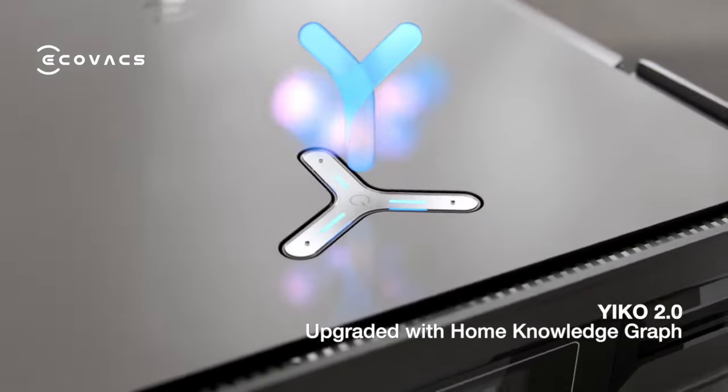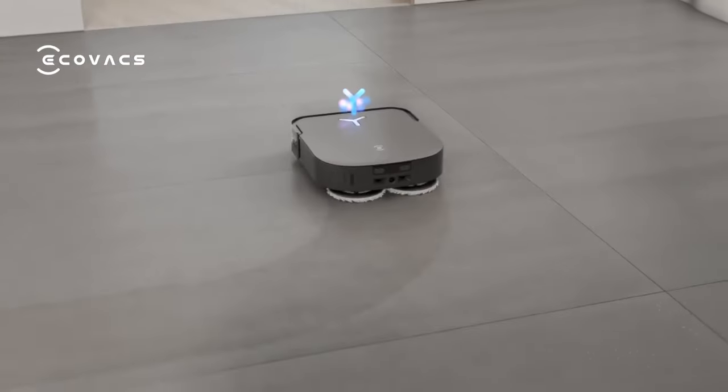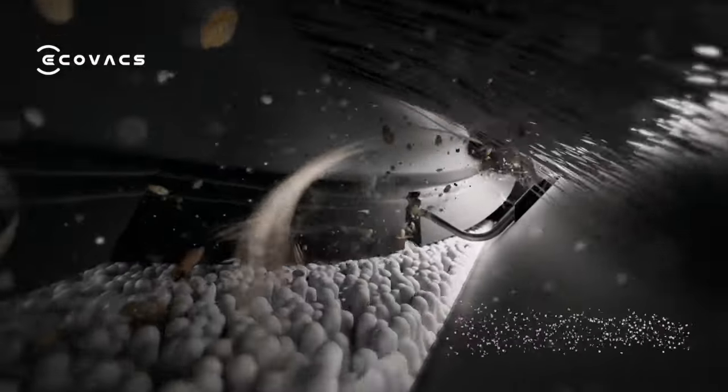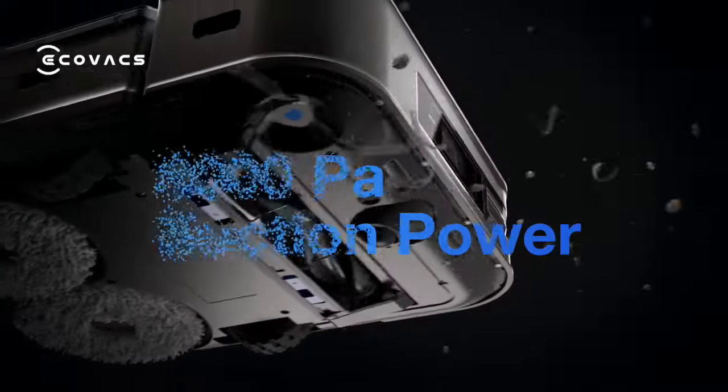"Okay ECO, I am here." ECO is upgraded with Home Knowledge Graph for more accurate instructions. The 15mm auto-lift mopping and 8000Pa suction power are designed for both carpet and hard floor cleaning.